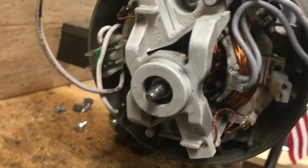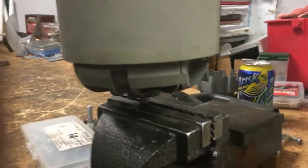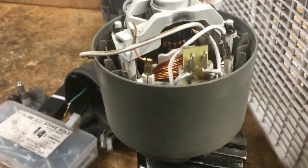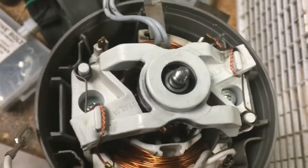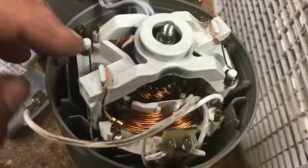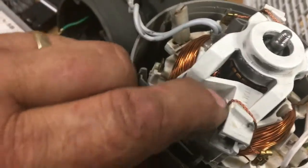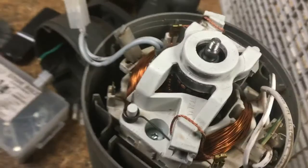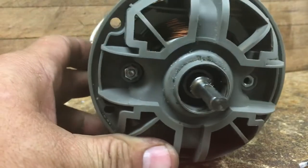Once you get those two screws out, this cover will come right off with the bearing. The thing I didn't think about is those two flat spots in the shaft — I put it in the vise, so I really didn't need a large one to hold it. That's how I got those two screws out the rest of the way. Then you've got to move this because it'll come up and won't go all the way out, so you pull back on it and the screw comes right out.